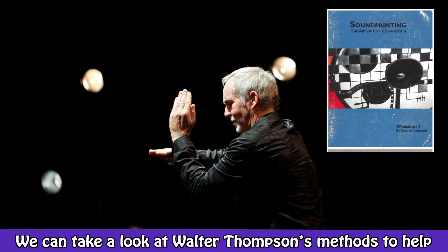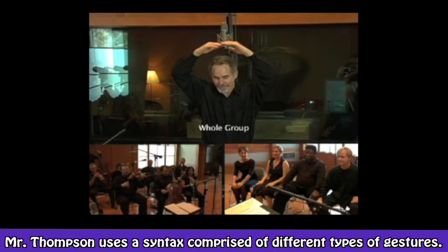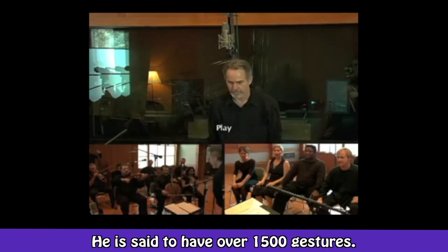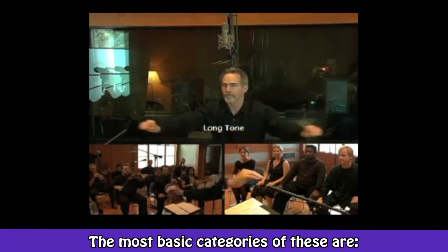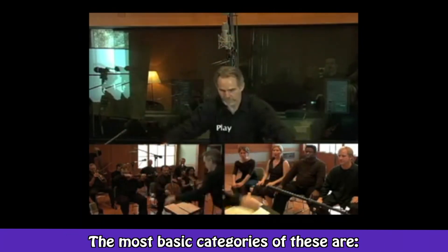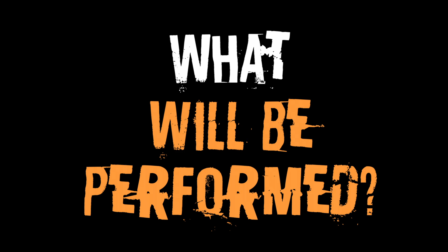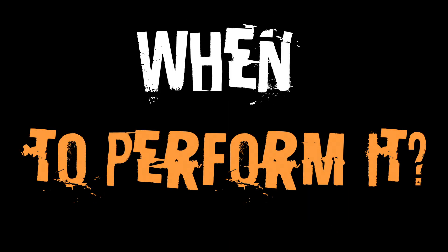Walter Thompson will help us with the gestures, and Lawrence Butch Morris will help us with defining our own technique and style when conducting. Let's look at hand gestures. Walter Thompson's methods use a syntax comprised of different types of gestures — he is said to have over 1,500 gestures, many that work in combinations with each other. The most basic categories are: who, what, how, and when — who performs, what will be performed, how will it be performed, and when to perform it.